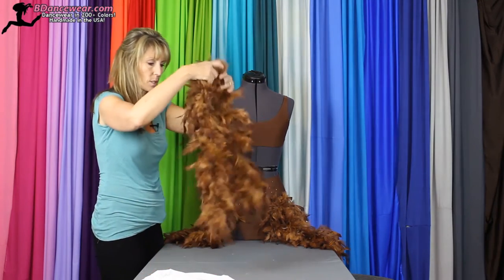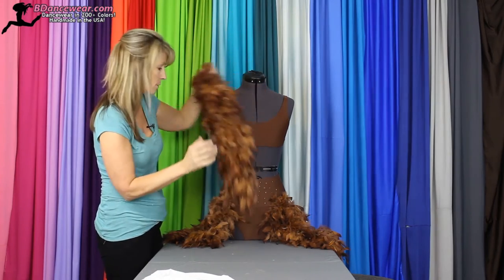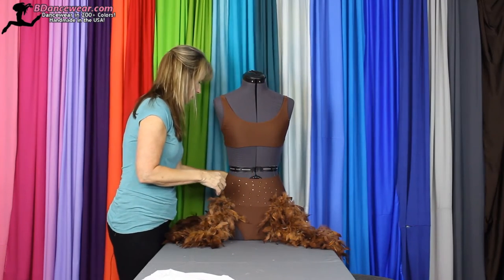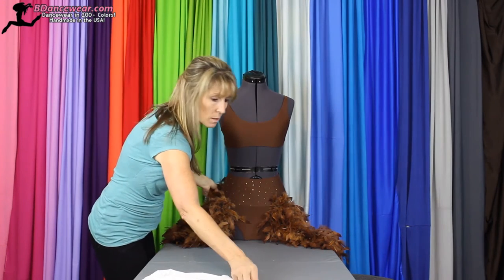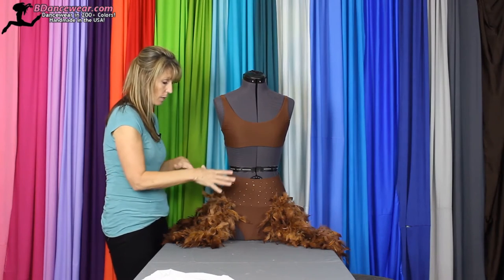And then you would just do the same thing going all the way around. I've cut a longer piece in the back so it gives a tiered look. And you would just keep moving those pieces all around until you complete the entire thing.